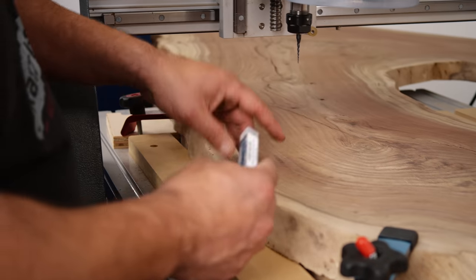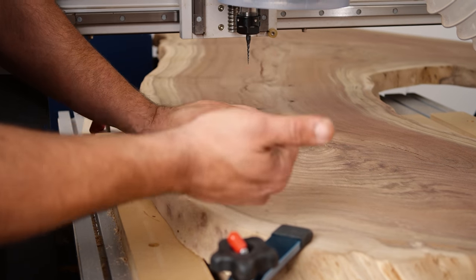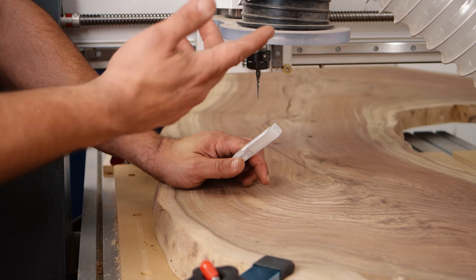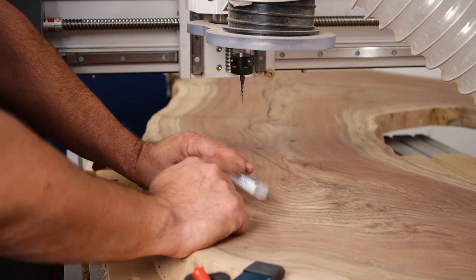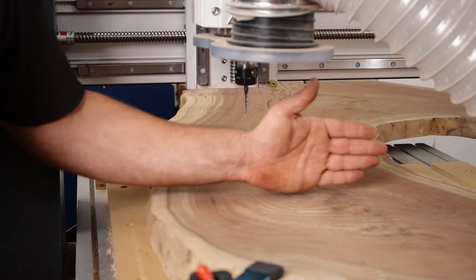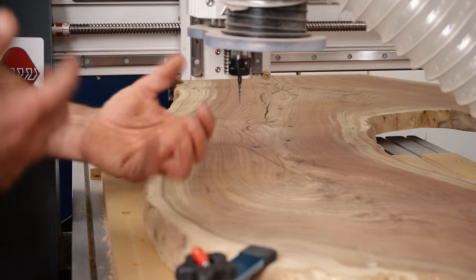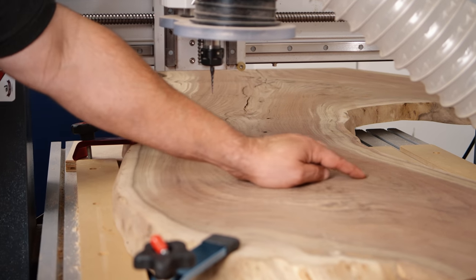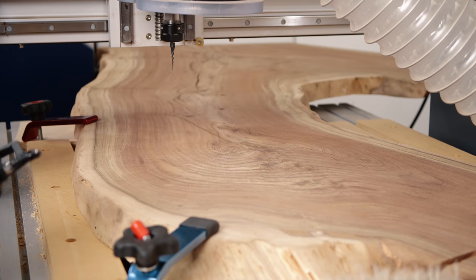We're going to put Pryor's logo into the slab. I'm using a really cool bit from Bits Bits — it has a special coating that really increases longevity. My engraving bits before used to break all the time; these don't break and can go pretty deep. It's a 1/32nd, 3.5-degree ball carving bit. I'll leave a link in the description. I'm going to set his logo basically 90 degrees to the middle of the tree. There's no real way to identify where something should go — you just kind of go by feeling. I'm going to put it about right here, with the center right on that crack since we're already going to fill it with epoxy.